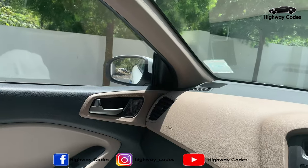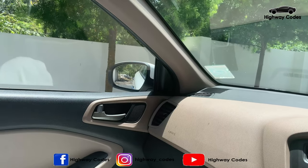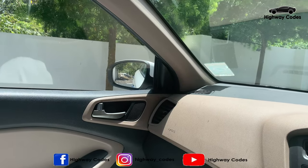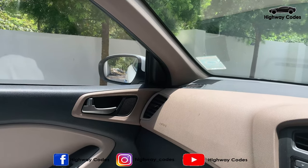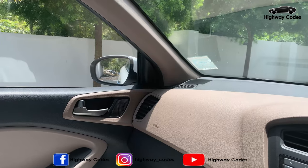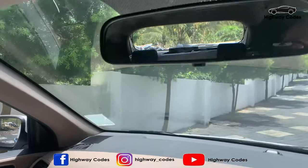This is the left side. This is the right side of my position. This is the body. This is the outer surface. This is the mirror. This is the center mirror.